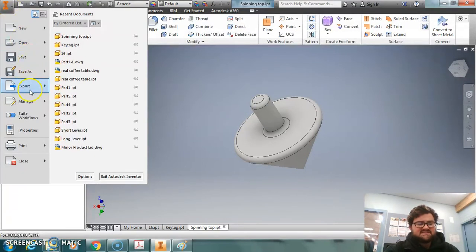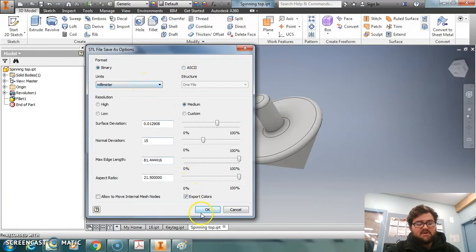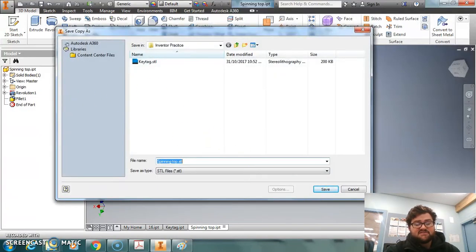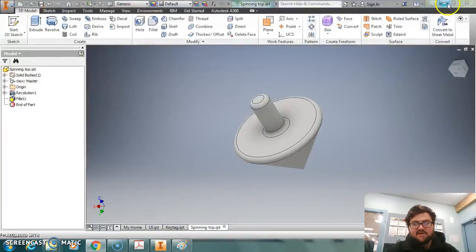We also want to save it as a 3D printing file. Go down to Print but don't click on it — just hover over it until the menu comes up. Always double-check we've got it in millimeters, then it's going to save it as 'spinning top' again. And that's all completed. Remember it always comes up with this dialog — leave that as is, and we're all complete.